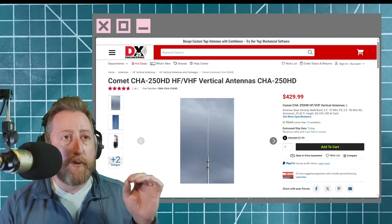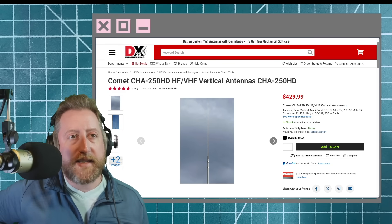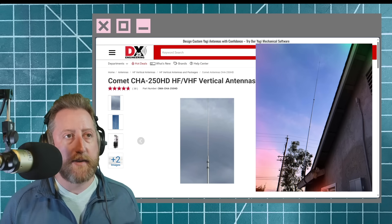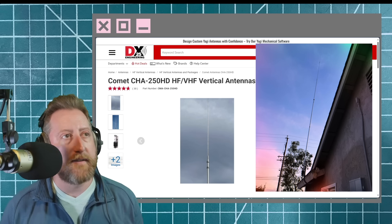So here's this video, but let's learn a little bit more about this because I think you're going to find it kind of interesting. This is an 80 meter through 57 megahertz — basically gets you around to six meters — no-radial-needed vertical antenna. It's almost like an end-fed that's aligned vertically using the pipes that it has.